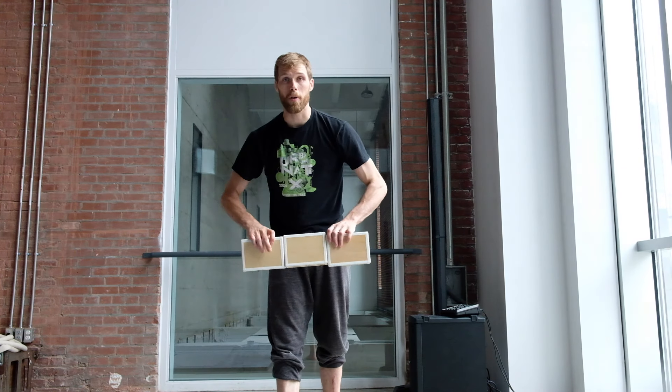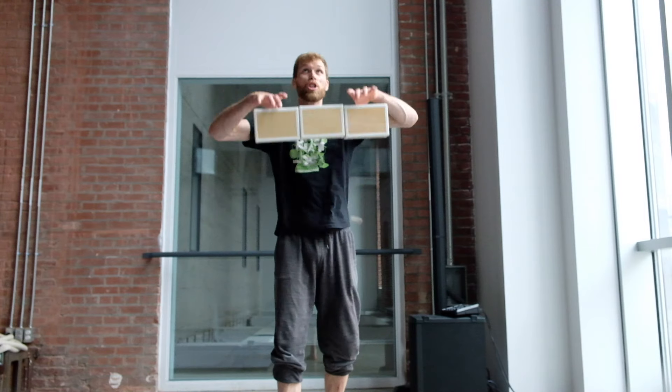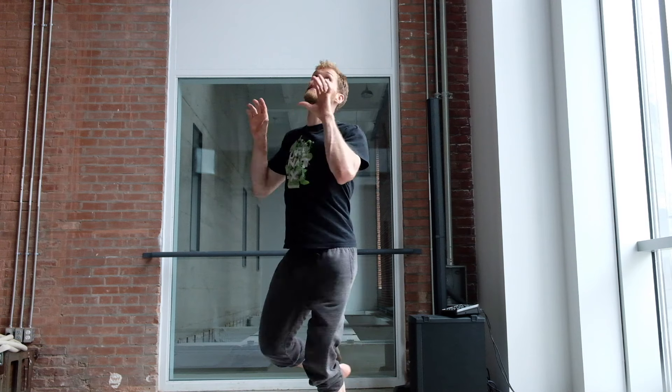Alright, let's talk about the pirouette itself. So I throw my boxes so that they stay together. I then spot my boxes and then it's time for the pirouette: throw, spot, spin.